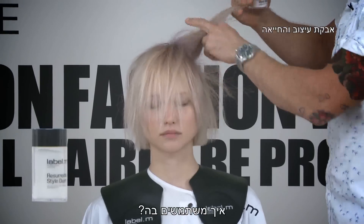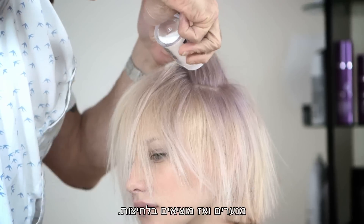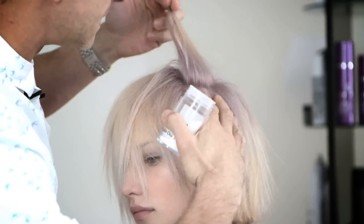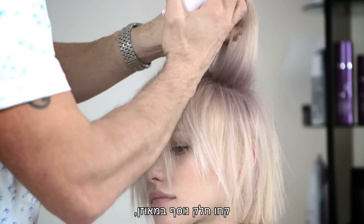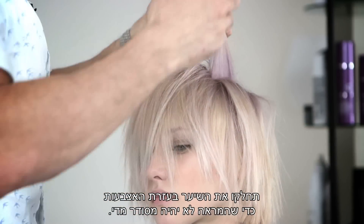The way to use it — if you want to create volume through the root area, you shake it and then you just pump it out. Then you just massage that into the root area. You'll take another section horizontally, just work the sections with the fingers so they're not too clean.